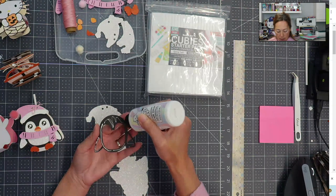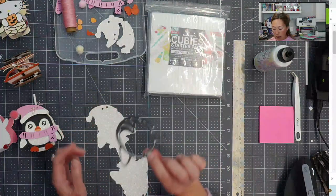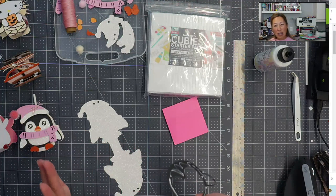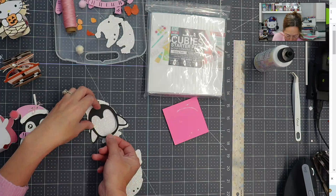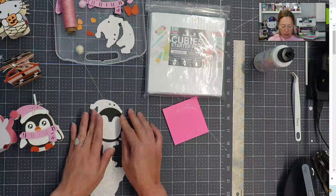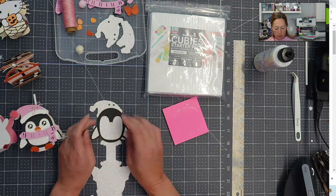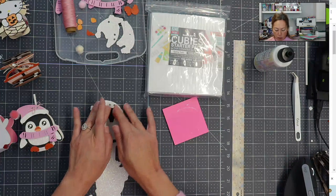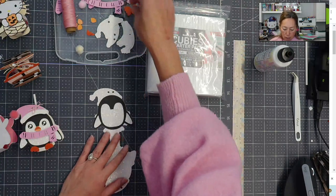If you're worried about how much glue will show, it does dry clear. If you have too much, you can just dab it and then place your piece — there's enough glue and it will stay down. The key tip is to press it down so the glue has two surfaces to attach to. As long as you press down you're going to be good to go.